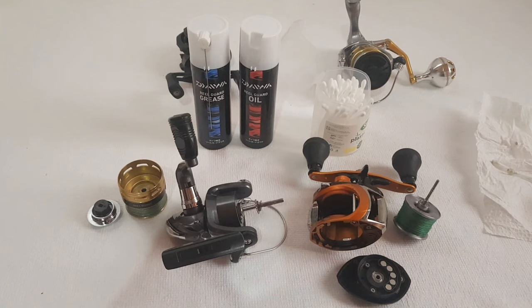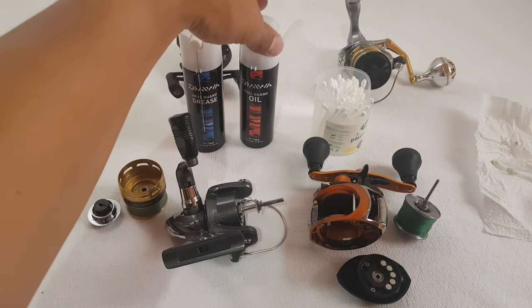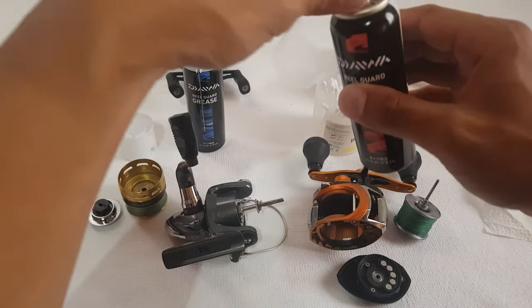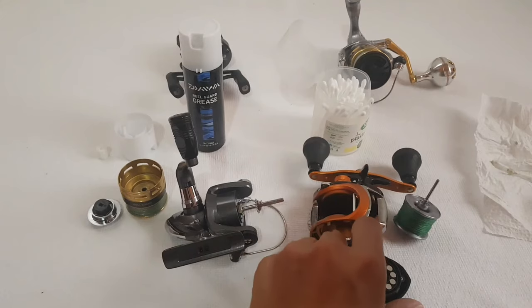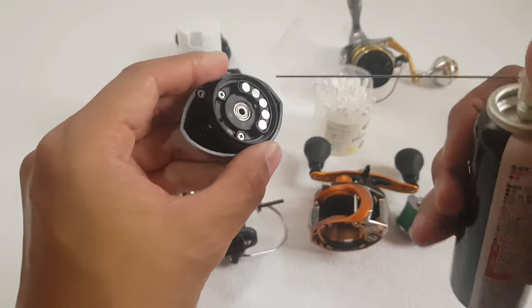The last step is to apply your grease and oil. I'm going to start with the oil first. For the oil, I'm going to apply it on the bearings.